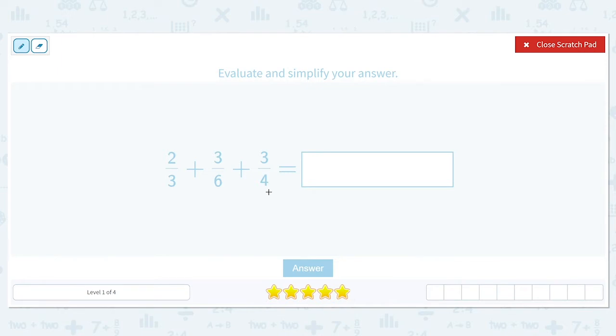We need the pieces to be the same size so that it makes sense when we add them together. The number that we have in common between three, six, and four is twelve, so we're going to convert these fractions to twelfths.